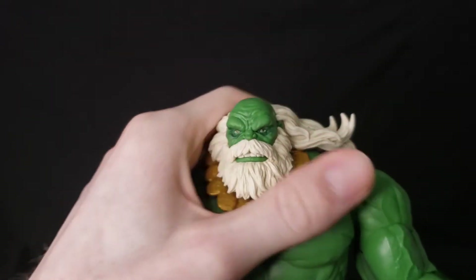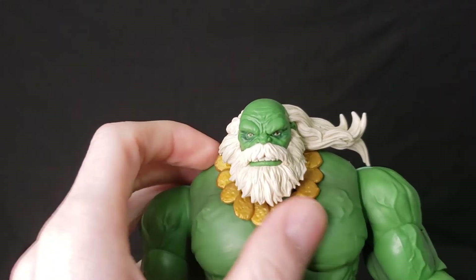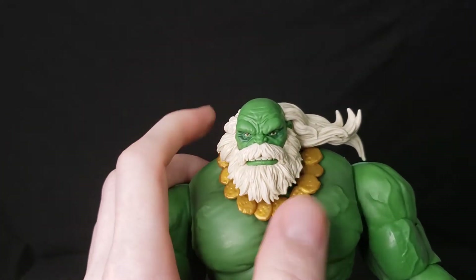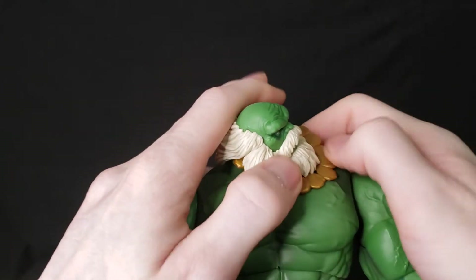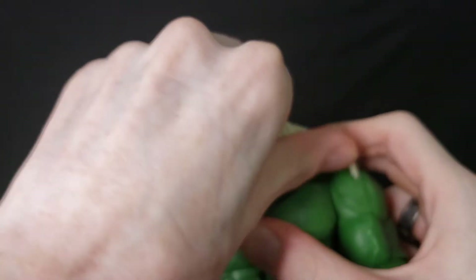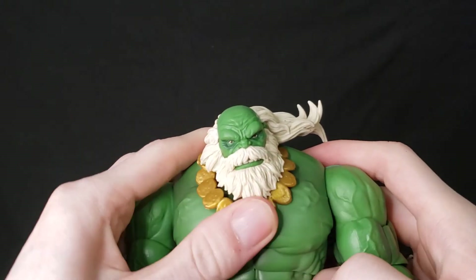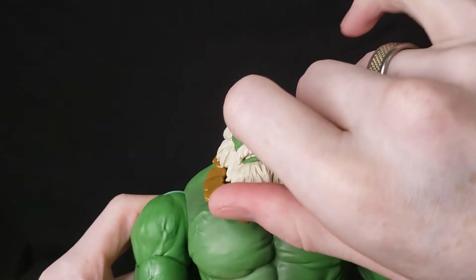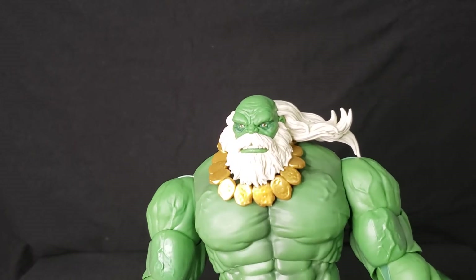The beard and hair feel really good. The gold necklace is able to move pretty well around the neck and doesn't feel too restrictive, so you can manipulate it how you want. Head rotation is a little difficult with the beard, hair, and necklace in the way, but it's doable. It's got a pretty good swivel — the beard and hair are a bit restrictive, but that's to be expected with bearded figures.